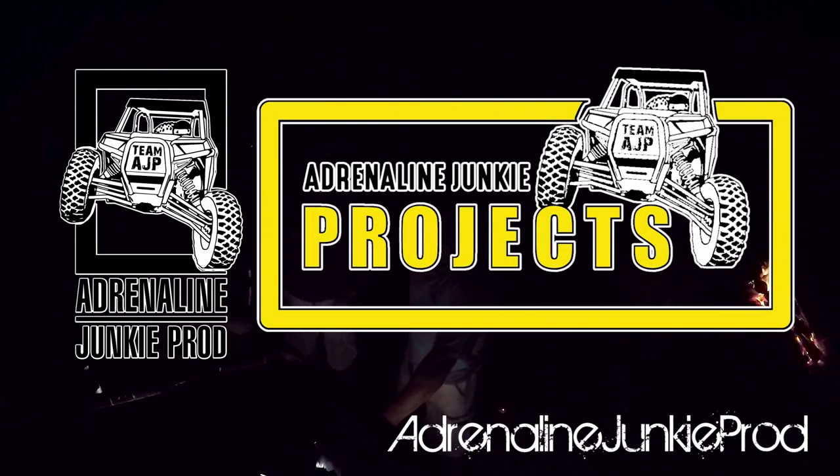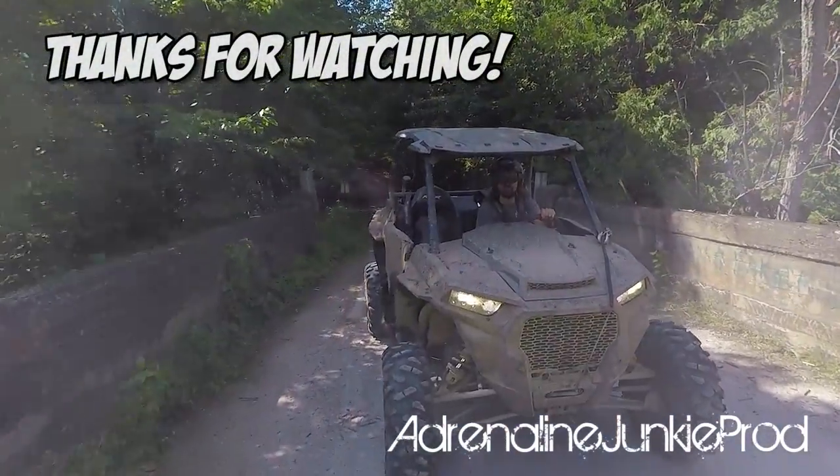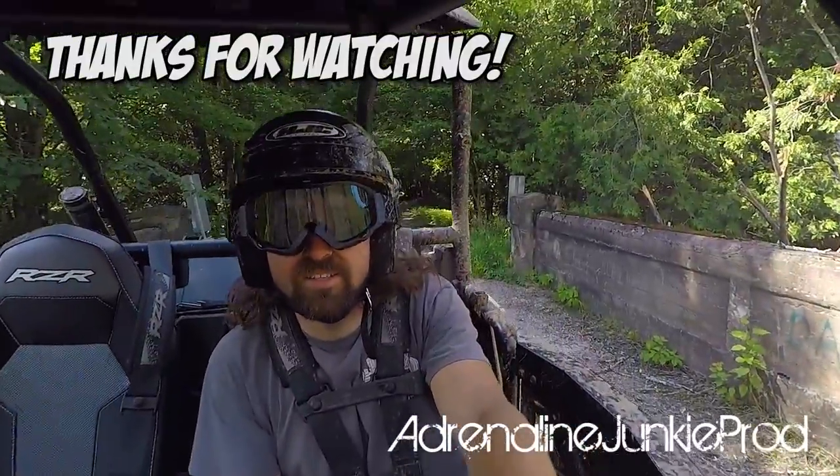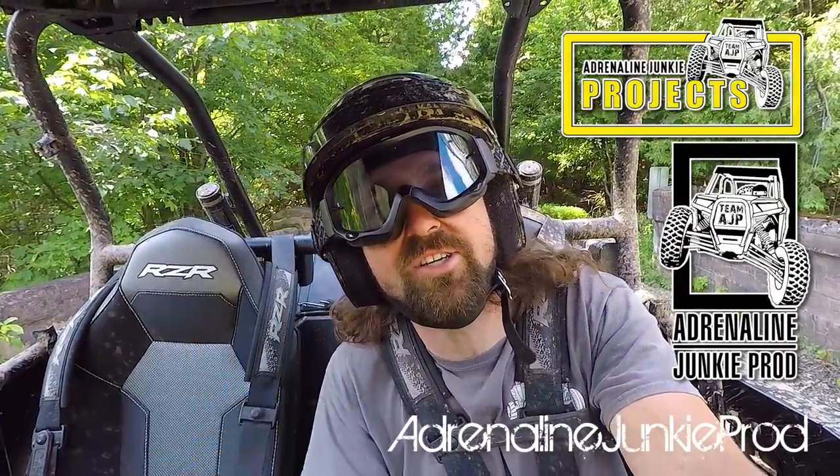Check out our channel and don't forget to subscribe. Also check out our other channel, Adrenaline Junkie Projects, for more. Thanks for watching — see you in the next video.